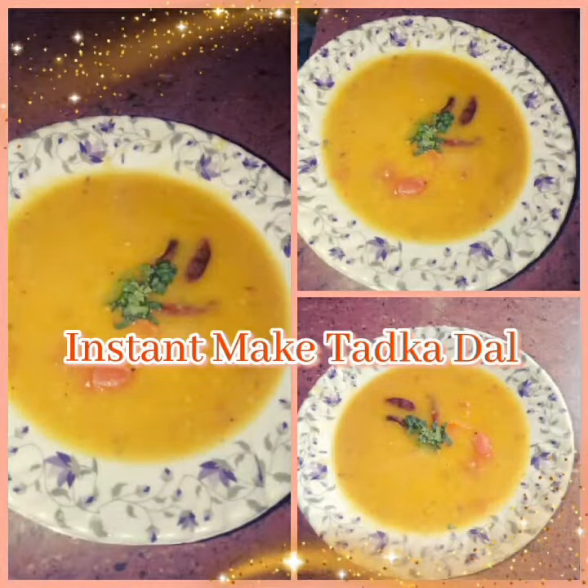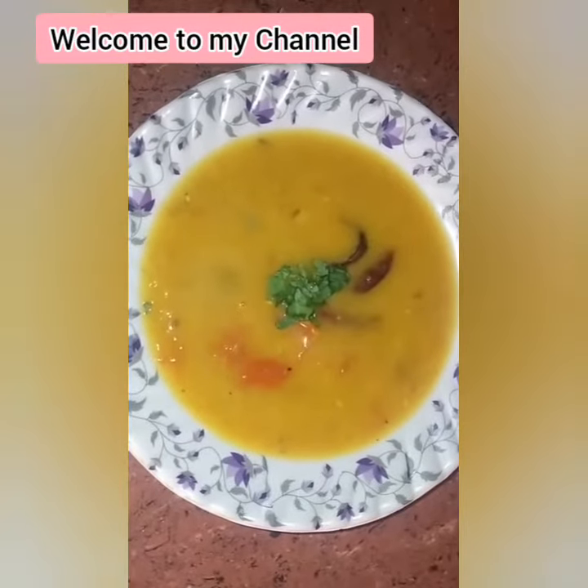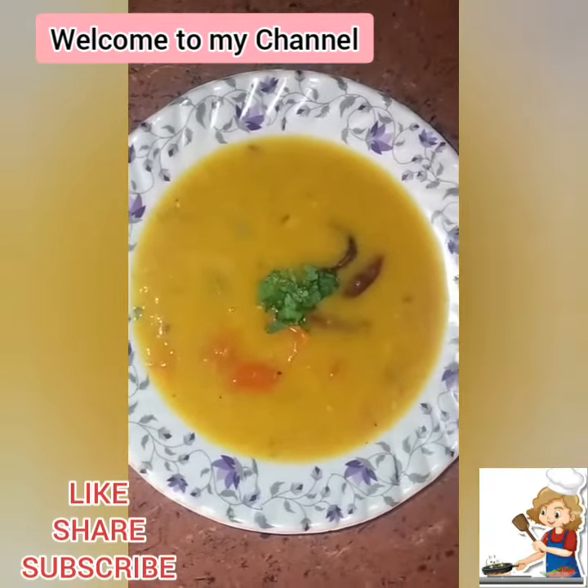Hello guys, welcome to my YouTube channel. In this video we see how to make delicious tadka dal.